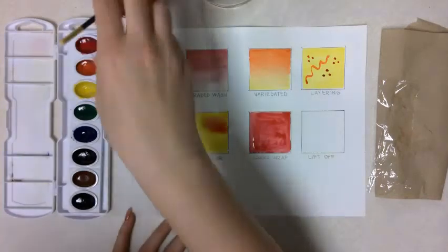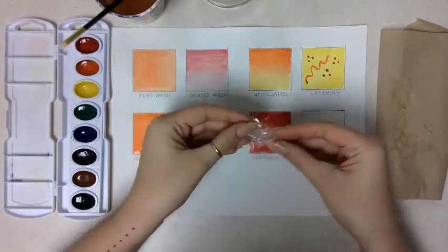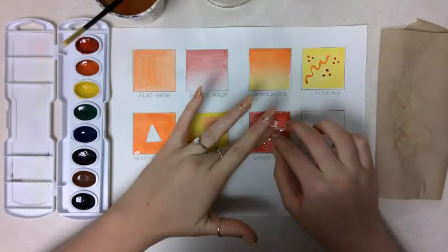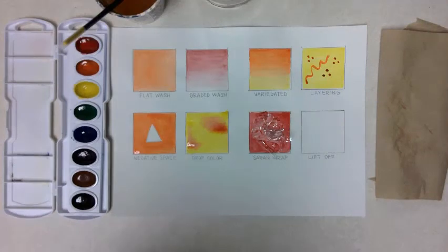Now, while our box is still wet, you're going to crinkle up the saran wrap or plastic wrap that you have and stick it down onto your paint, just kind of gently press it down. You'll know that it's sticking because you'll get all these little dark spots and kind of little fractals within your paint.